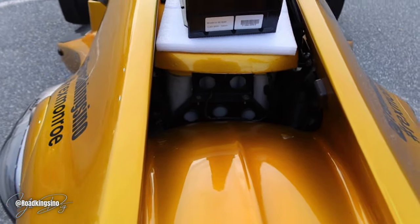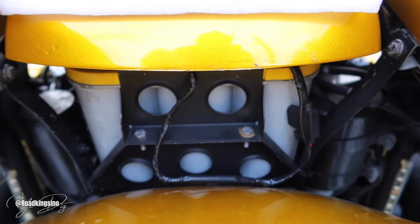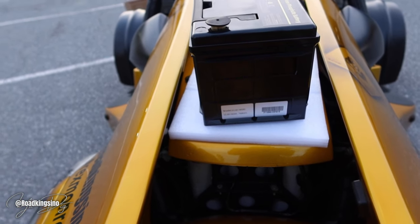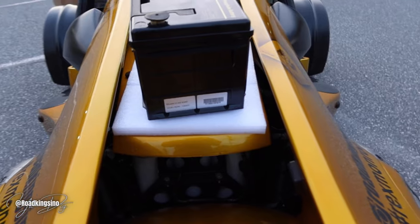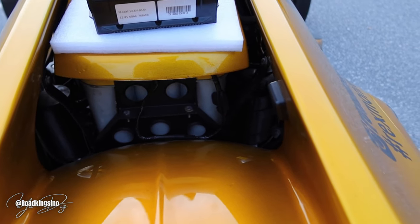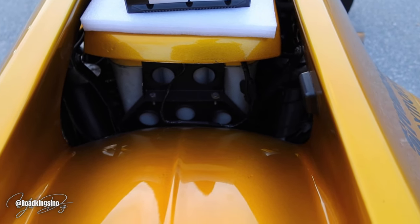Now let's talk measurements because you're going to want to know if this battery will fit in this setup. Length of this Yellow Top is 10.06 inches. Width is 6.94 inches and height is 7.88 inches. Terminals dual top SAE. Deep cycle and cranking power — dual purpose. Up to three times longer life, 15 times more vibration resistance, virtually spill proof, mountable in virtually any position, maintenance free, faster charging, optimal starting power, 300-plus discharge and recharge cycles.